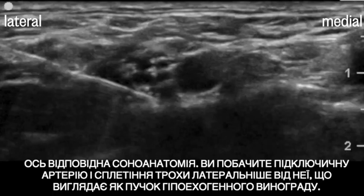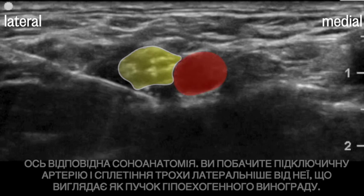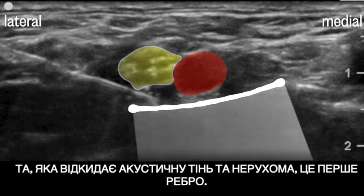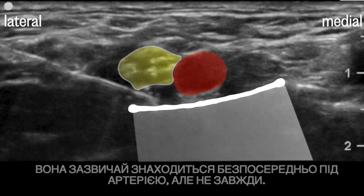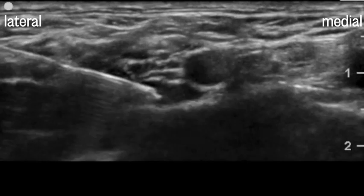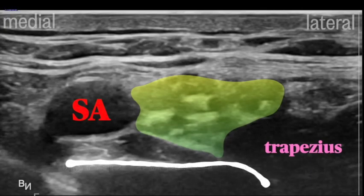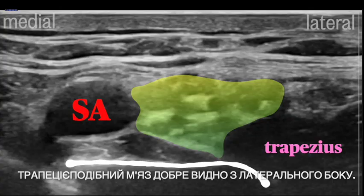Here's the relevant sonoanatomy. You'll see the subclavian artery and the plexus just lateral to it, appearing like a bundle of hypoechoic grapes. Underneath the artery, you'll see a few bright white lines, and it's important to know which is which. The one that casts an acoustic shadow and is immobile is the first rib — it's usually directly under the artery, but not always. Beside the rib shadow, you can appreciate the pleura, which is shimmery and slides from side to side with respiration. The pleura doesn't cast acoustic shadows. You can also see the plexus lateral to the artery with the rib underneath, and the trapezius muscle seen prominently on the lateral side.